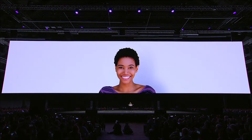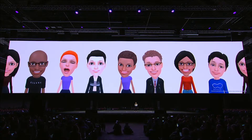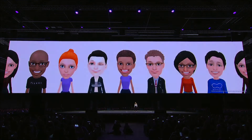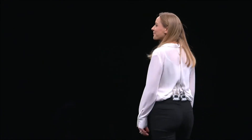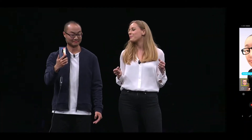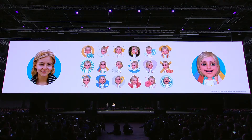With augmented reality, you can use either your front or back camera to map your unique facial features and expressions and create emojis that actually look like you. AR Emoji is super simple and easy to create and personalize — you can even add voice messages to them. The S9 will generate 18 personalized emojis, all modeled after you.